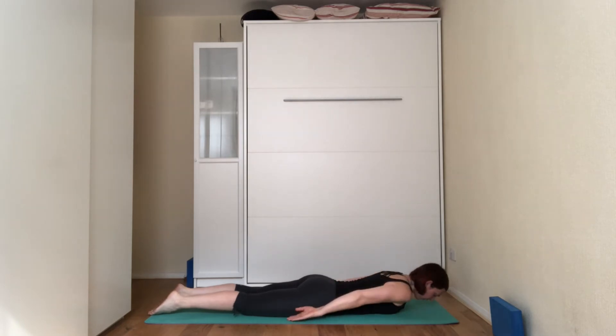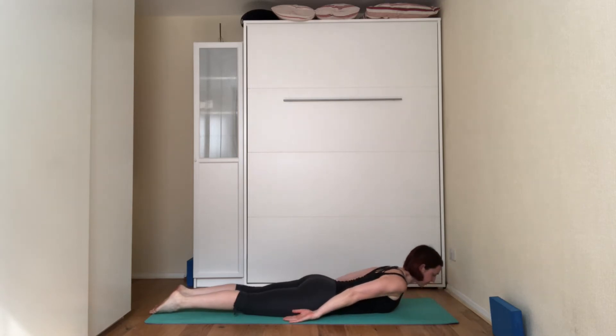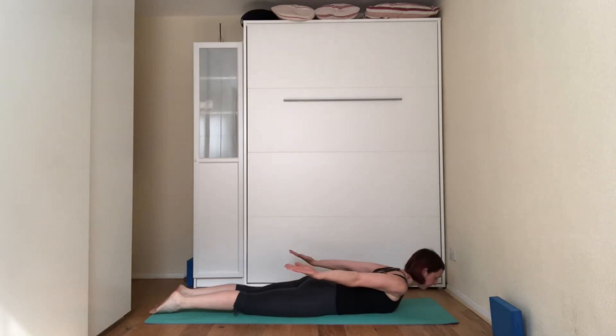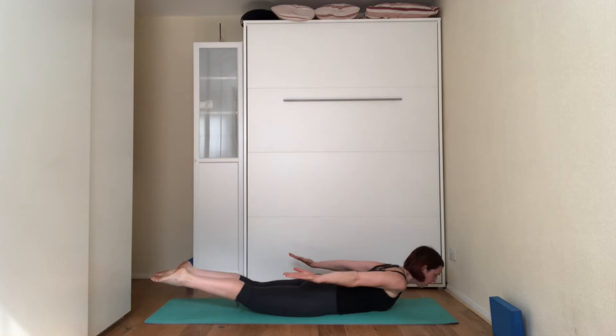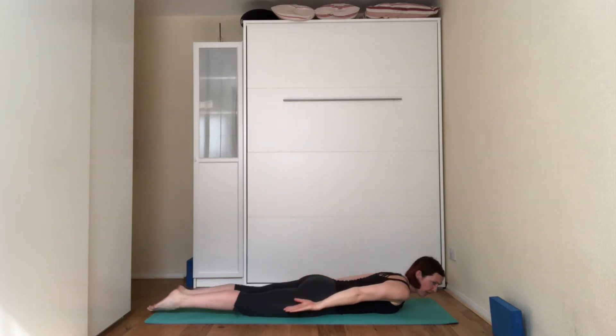Bring the arms along the body forward onto the floor. On the next inhale, lift the chest off the floor, arms off the floor, legs off the floor — you're looking just beyond the mat. Squeeze the glutes. Three, two, and one. Release it.